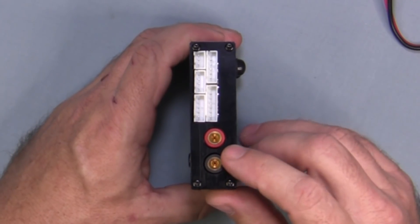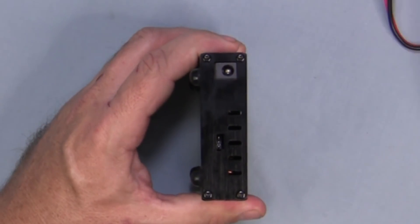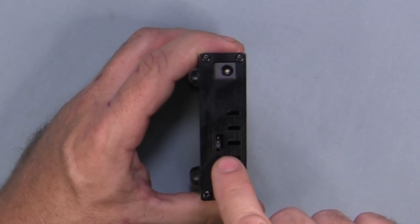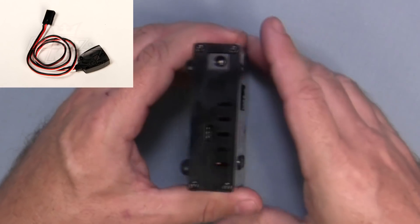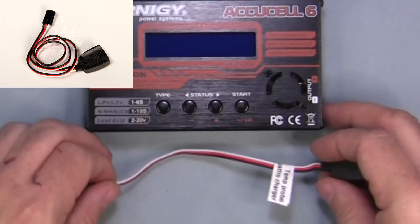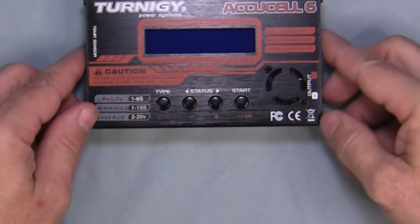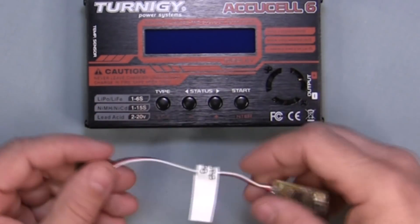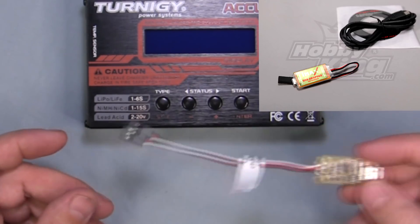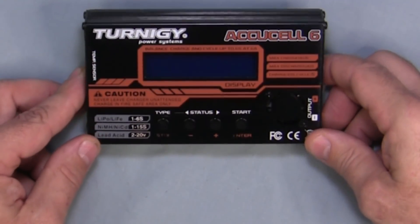On one side we have our output power with banana plug connectors to the battery. On the other side we have our input power connector. There's also a small port on the side that takes a Futaba-type connector, which connects either an optional temperature monitor sensor for NiCAD or nickel metal hydride batteries, or a data logger that comes in a software pack for using a charge monitor program that connects via USB to your computer to graph voltages and current while charging.